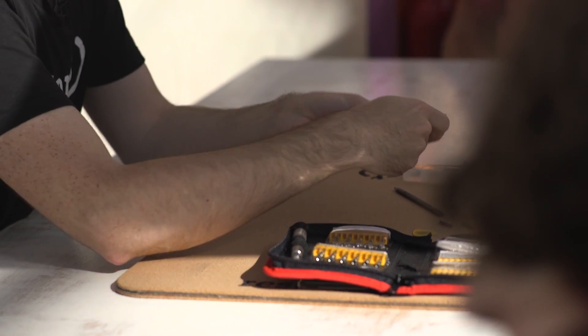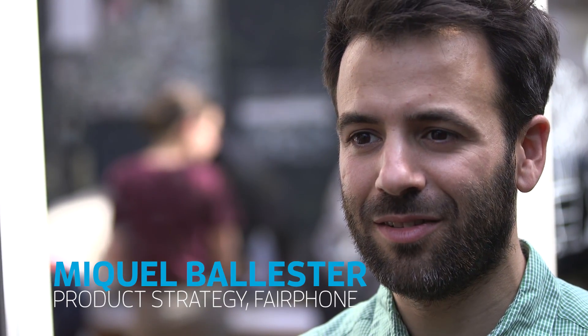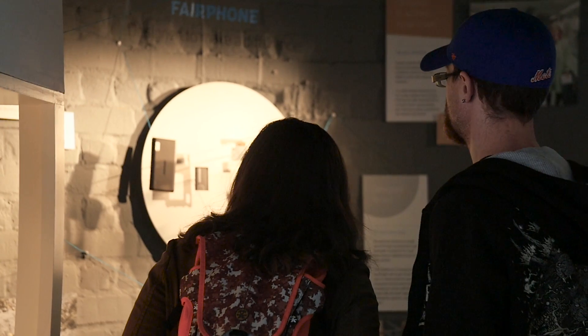What you see on the outside of the phone is already a protective case, so people are really happy that the protection is built within. It's not like you buy a very beautiful phone and then put it in a case because you don't want to break it — the case is designed as part of the phone itself.